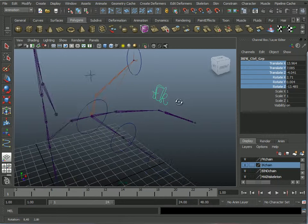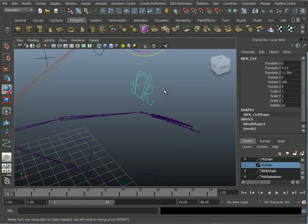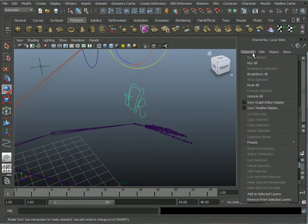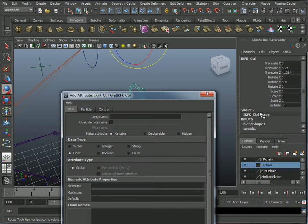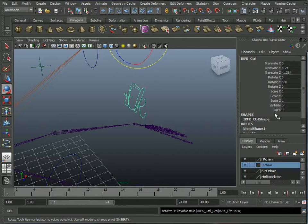So I've got this controller with a blend shape. Now I'm going to take the object and put a new attribute on it. Go to Edit > Add Attribute. I'll call this attribute 'IKFK', minimum zero, maximum ten — I like to give myself more numbers in between for a smoother float. By default I want this set at zero. It's a float. Let's click OK — there's a new attribute.